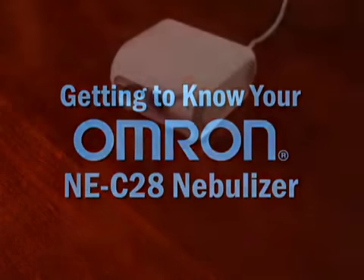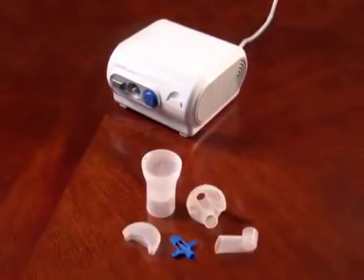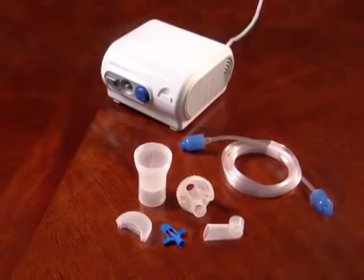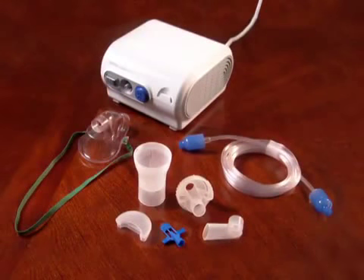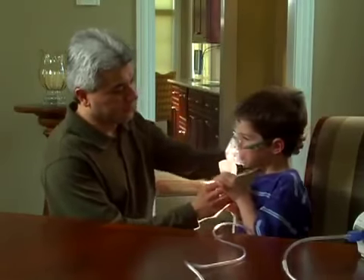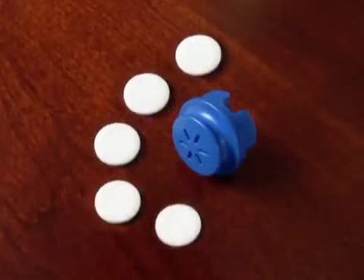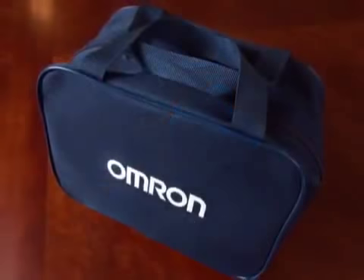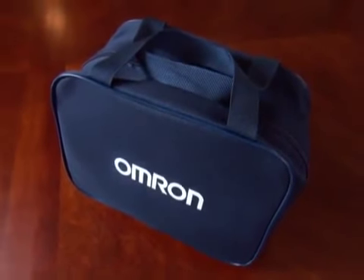Here's what it comes with: a compressor, the nebulizer kit, an air tube with air plugs, and a child mask which can be substituted for the mouthpiece when providing a nebulizer treatment to a child. There is also a package of five replacement air filters and a convenient carrying bag for storage or take-with-you convenience.